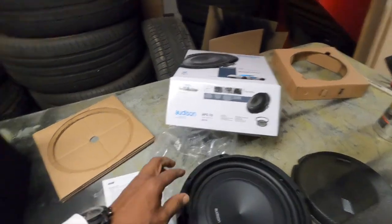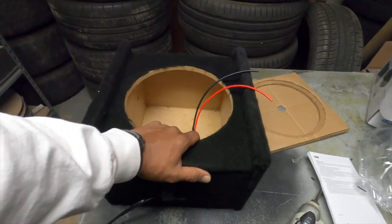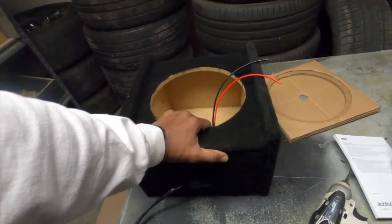We don't necessarily need a cover because it's underneath the seat. I'm going to try it down-firing to see what it does versus up-firing, to see which one sounds better. Typically down-firing will sound better. Stay tuned — I'll put it in the car, go over how it sounds, and go from there. Now that it's all tuned and ready to go, let's hear what it sounds like.